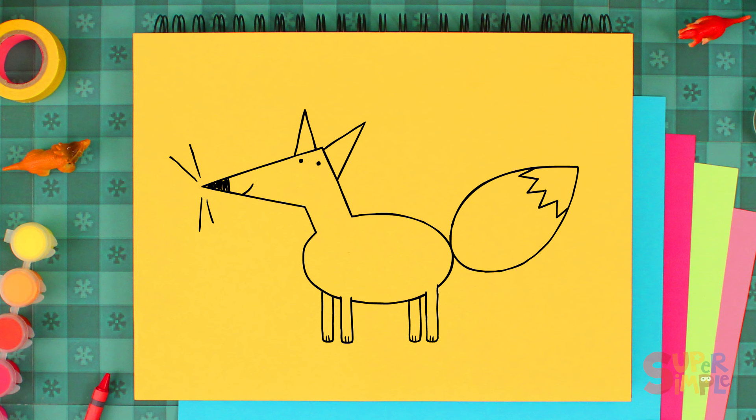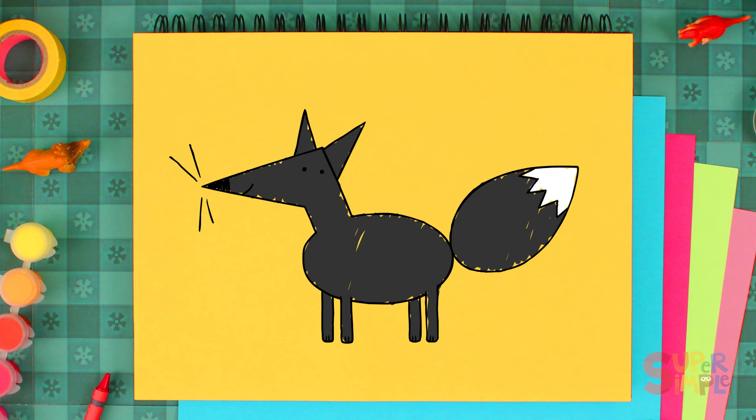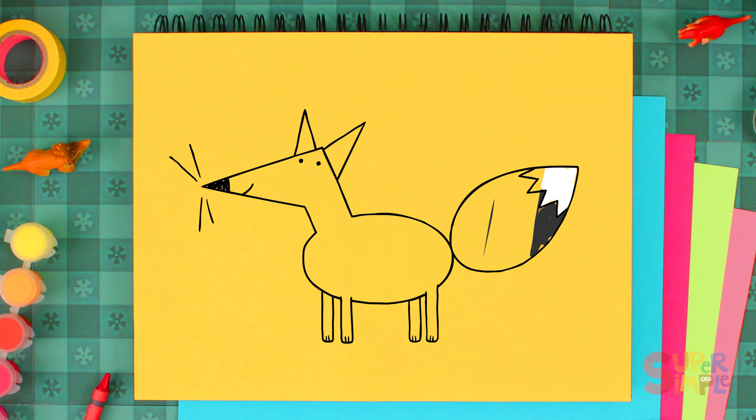Foxes can be many different colors. Some are gray. Some are black. And, of course, some are orange.